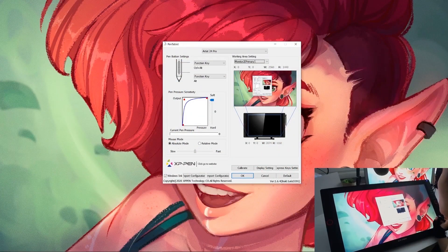Setup was really quick for this. After I plugged the tablet in, I just went to the website, downloaded the driver, and installed the driver, which was pretty quick and easy. You just have to make sure that you uninstall other tablet drivers you might have on your computer, just to make sure that they don't conflict.